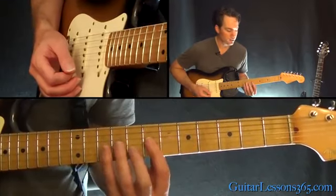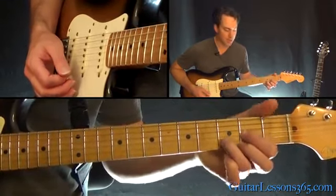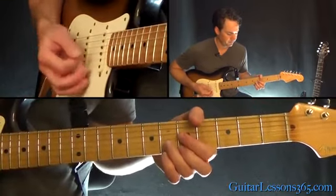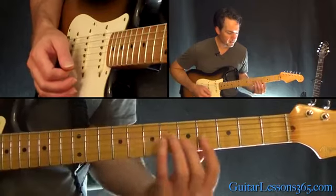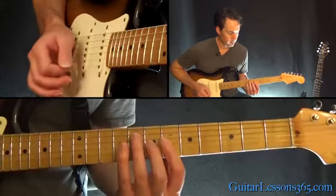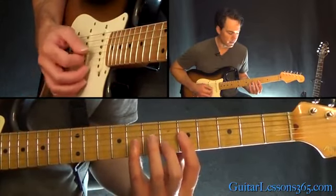Then we go down to an F major. Basically you can do it just like a D major chord if you want — D major is down here, move it up to the fifth fret. Or you could just keep the bar from the B-flat, play it like that — move everything down one fret and move that second finger over to the second string, sixth fret.